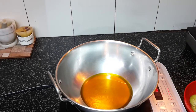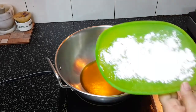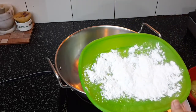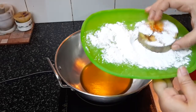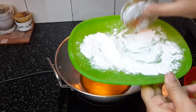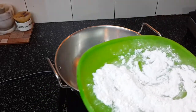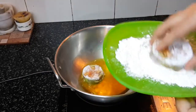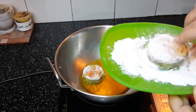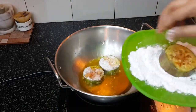I have used mustard oil, but if you like you can use white oil as well. Let the oil heat up — the oil is hot now. I have taken some maida and I will just dust the brinjals lightly with it. The reason for doing that is it will stay crispy. Dust off the excess maida and then add it to the pan.